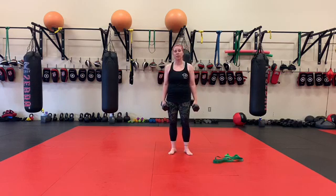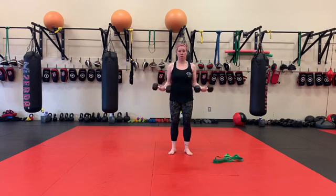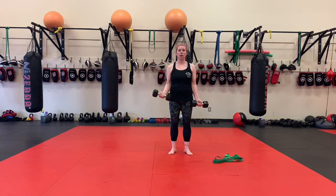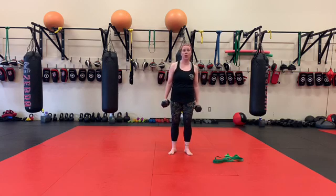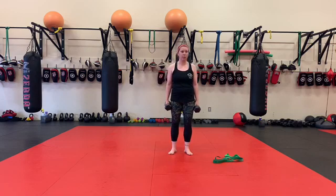60 seconds of alternating curls and 60 seconds of rest. And then lastly, we're going with our supinated grip — 30-second hold, 60 seconds of alternating curls, and 60 seconds of rest.